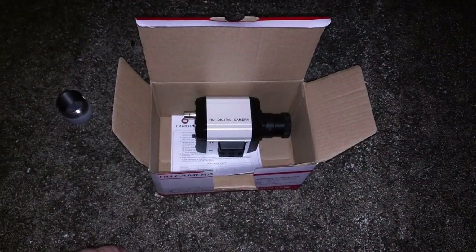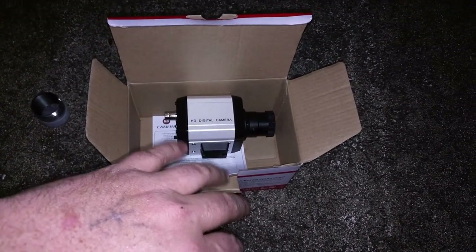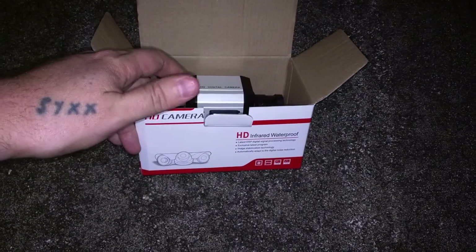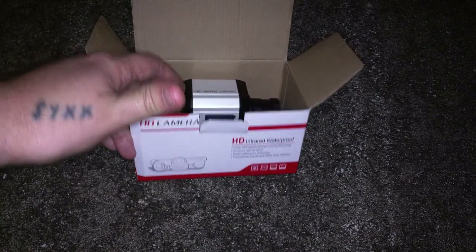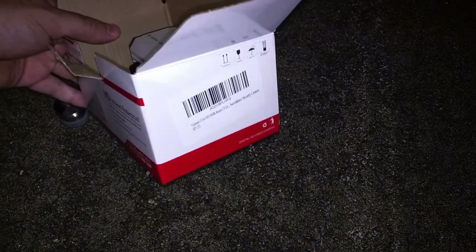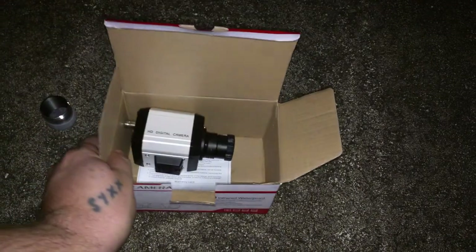I want to share this project with you guys so that in case anybody ever tries to do this, you don't waste your time. Anyway, I have no idea — this is like a non-branded camera. There is a name on the side of it, and I've put a link in the description below if you guys want to buy it and take the same risk I'm taking.